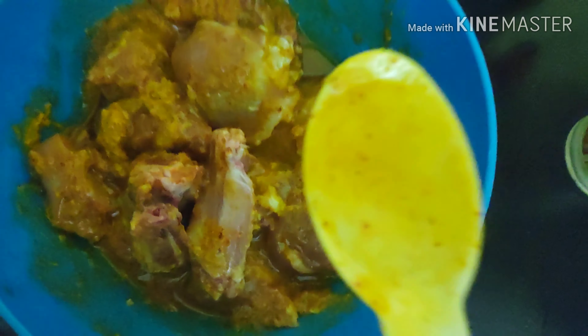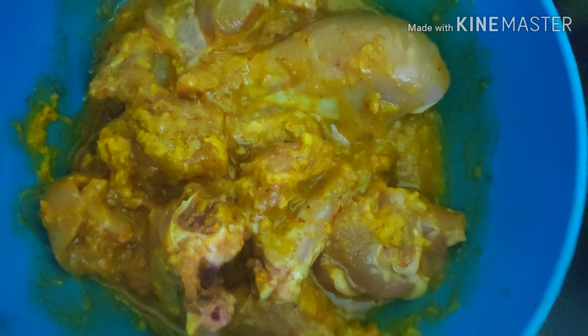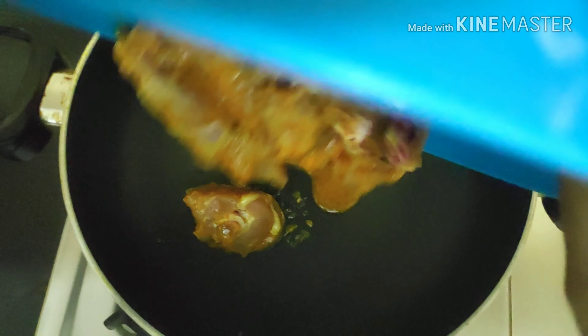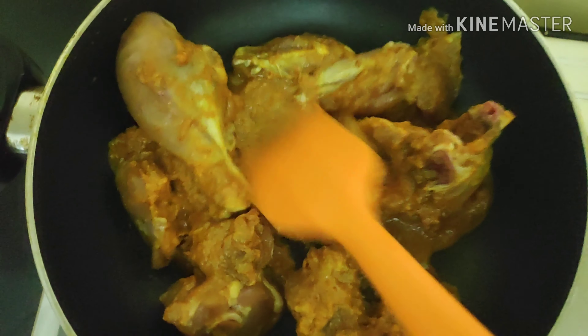Here goes one teaspoonful of vinegar — this tenderizes the chicken. This will rest for at least 40 minutes. Now heat a pan and here goes the marinated chicken, and just cover it for 10 minutes.